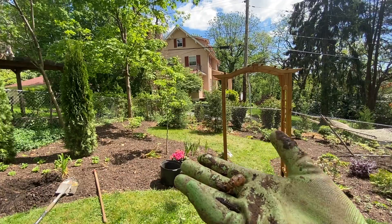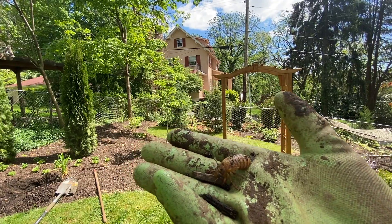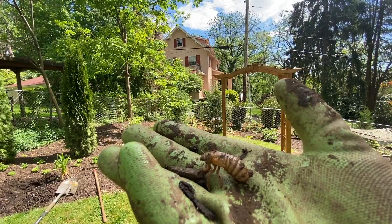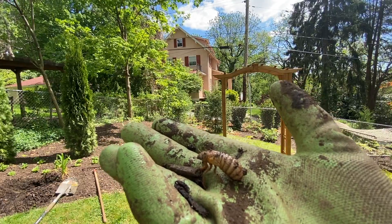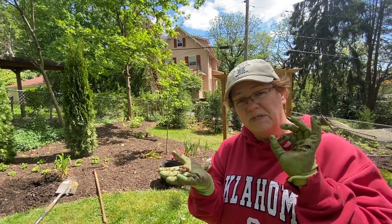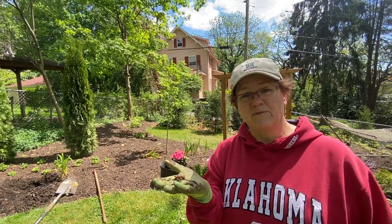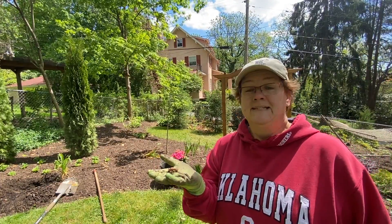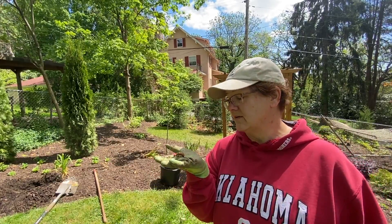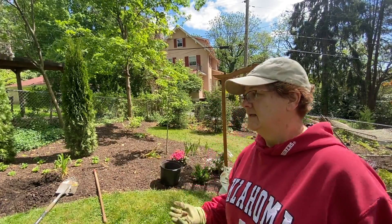Found a cicada. I feel zero bit of remorse about digging these guys up before they're ready to be dug up. Yeah, there's going to be a bajillion of them. This guy, you can be a sacrifice to the garden gods. Away you go.